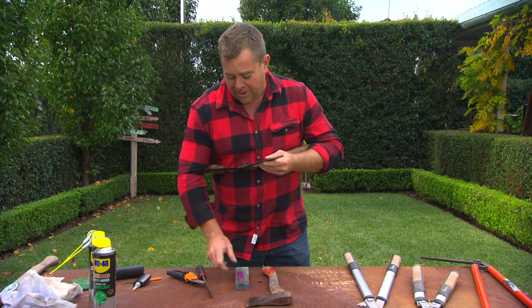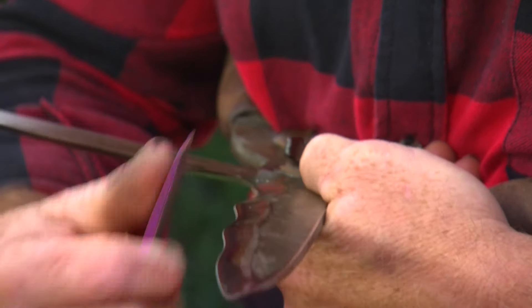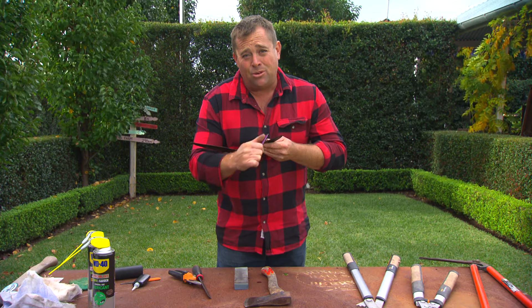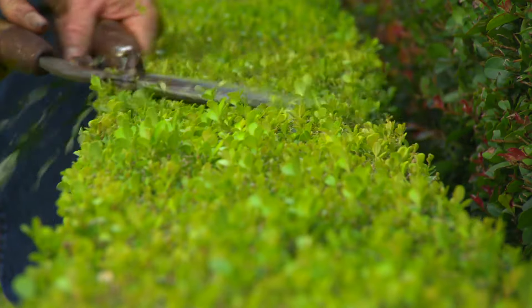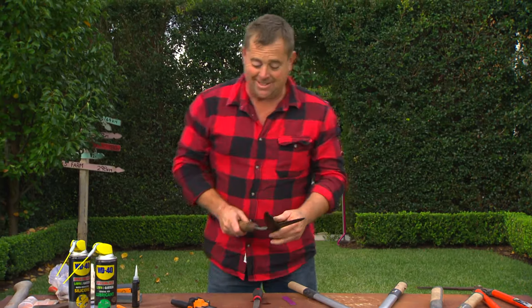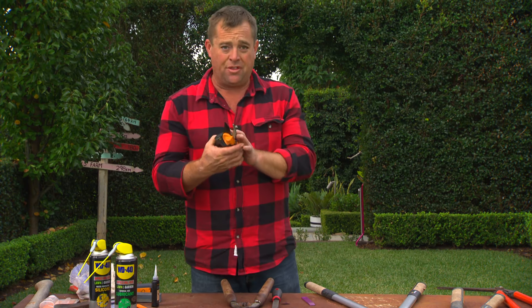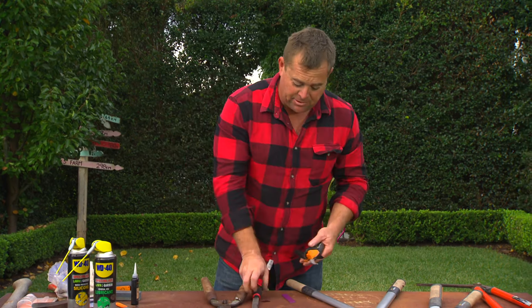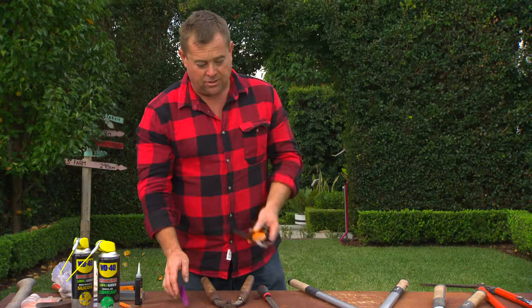Once you get that the whole way along the blade, you pick up one of these little files and you do the same thing, but it's far more gentle. As I say in the classics, the proof's in the pudding. And if you've mastered that, you've pretty much mastered everything you need to know. For smaller things like your secateurs and your loppers, I'd probably do away with the big file and just work with these little cutting files.